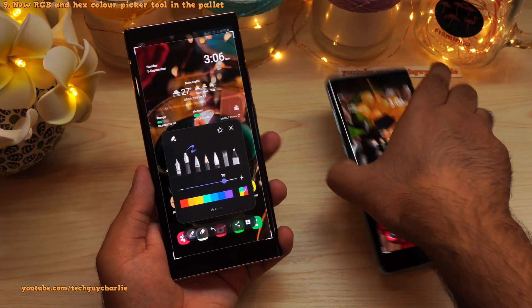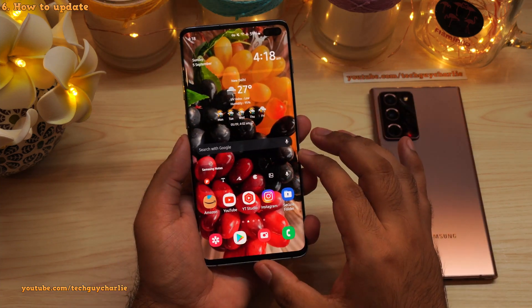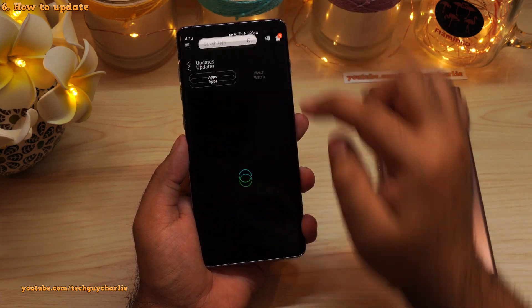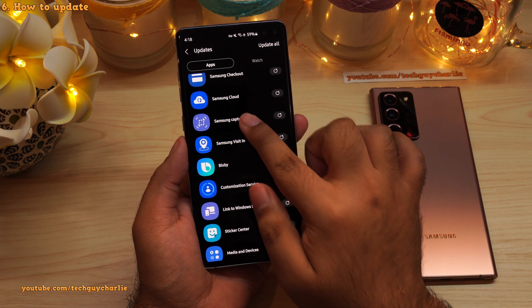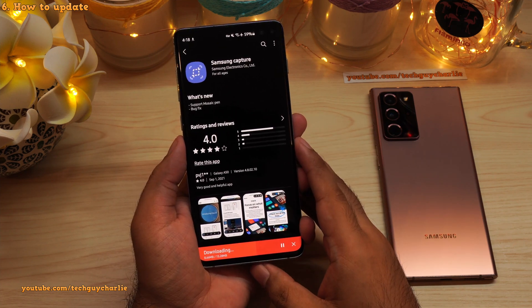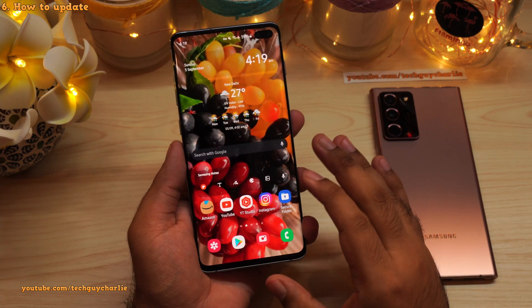Now let me show you how to update the screenshot tool on the Galaxy S10 Plus. On your phone, open up the Galaxy Store, then tap on the three lines and then tap on updates. Search for Samsung Capture — you can see there is an update available for this app. Just tap the update button and that's pretty much all there is to it. Once the update has been installed, you will get the brand new screenshot tool.